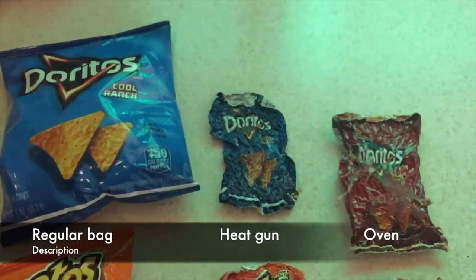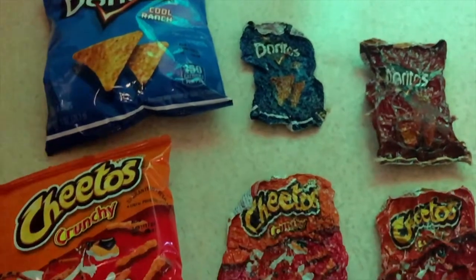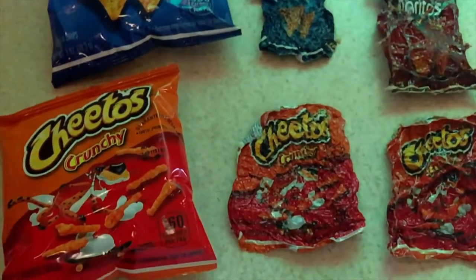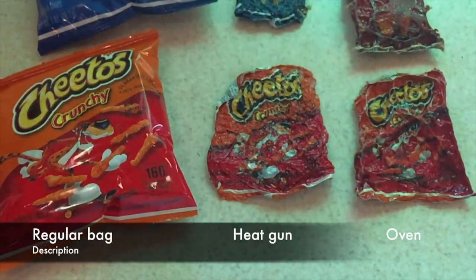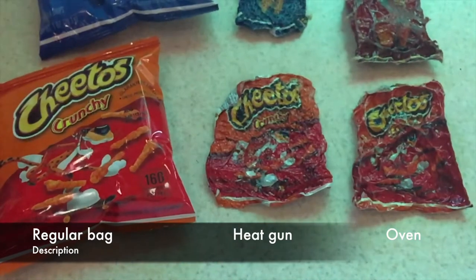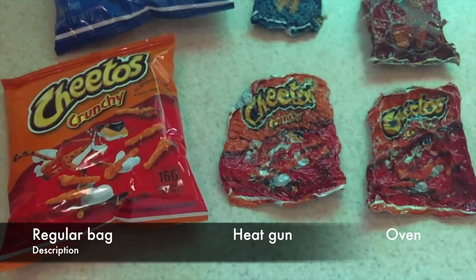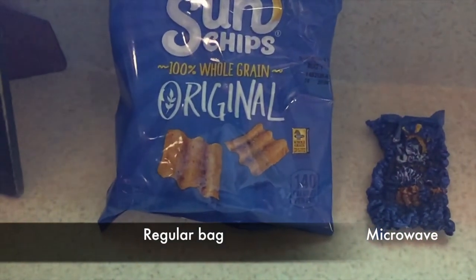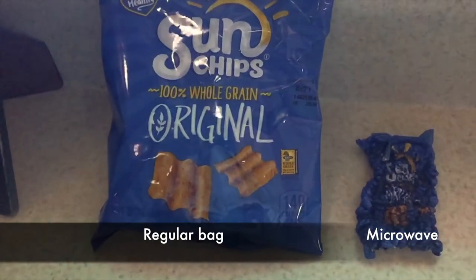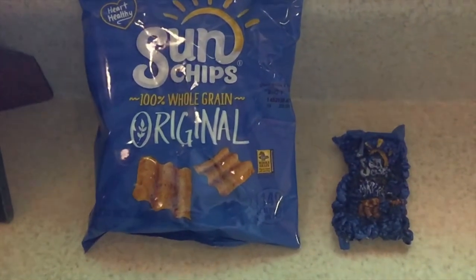Here's the regular bag, the heat gun, and the oven size. The oven didn't really take it down as much as the heat gun did. Same here with the Cheetos — the regular, heat gun, and oven as the third one. The end result is that these polymer plastics do shrink a lot, and it's pretty amazing. Give it a shot — see if different bags can shrink more than others. The microwave one was by far the smallest of all of them, really reduced crazy in size.